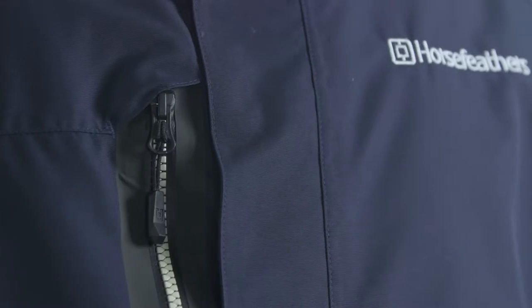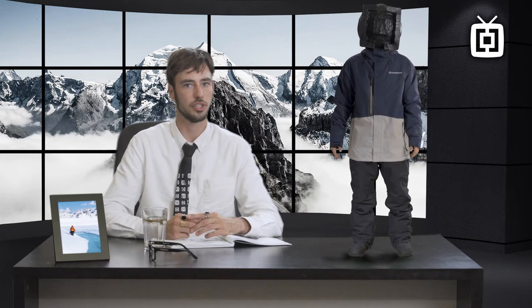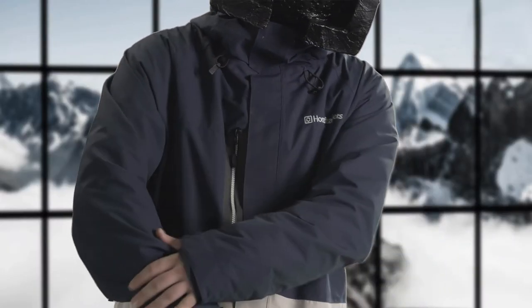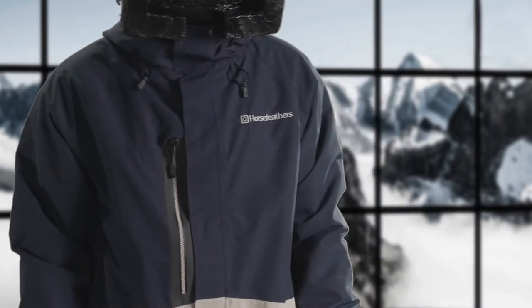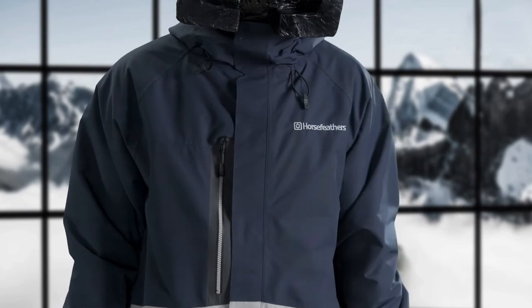Now we'll have a look at the technical features of this jacket. Ensuring maximum outerwear performance, all seams are taped to prevent any water or moisture from entering the jacket. As in all of our jackets, you'll find YKK zippers which are extremely durable and easy to use. All the threads used for stitching are by Coats, because they've been making the strongest threads on the market for over 250 years. It has ergonomically shaped sleeves which are more comfortable and fit better around the arm. If you want the hood to be more snug around your head, you can easily use the one-hand adjustment at the front of the hood.